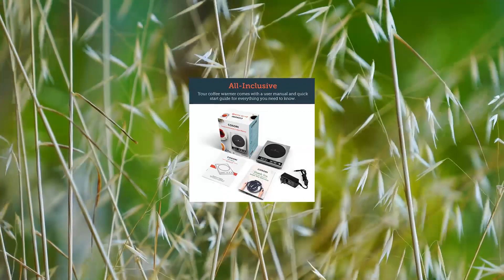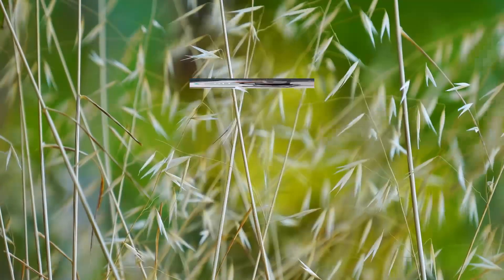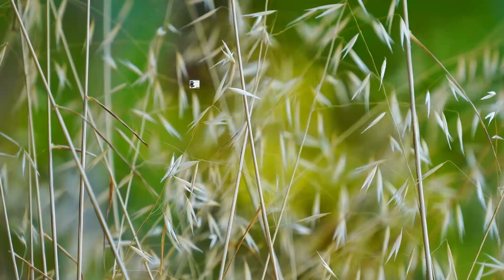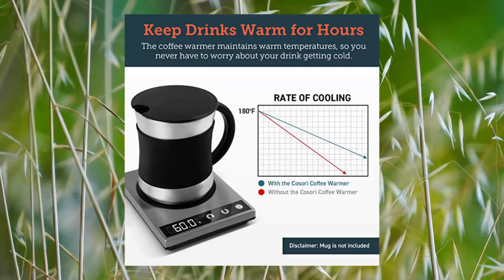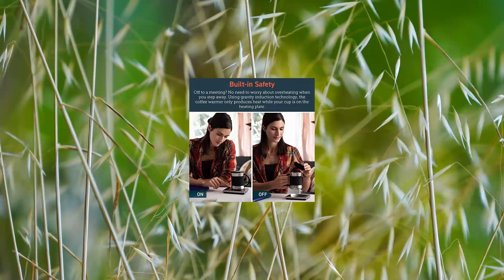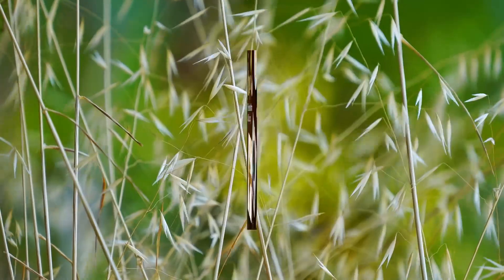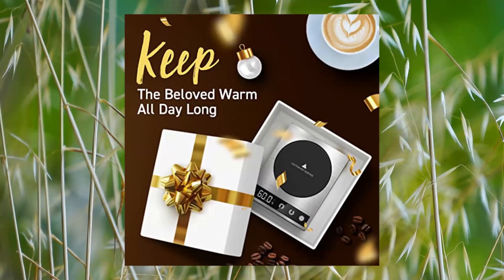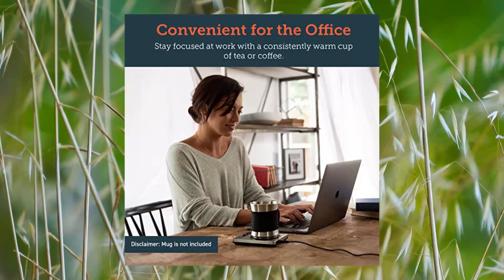Passari Mug Warmer, coffee cup warmer for desk — a great coffee gift. Keep beverages warm — keep coffee, milk, tea, and other beverages at the perfect temperature for a long time with one simple tool. Customize temperatures: set the heating plate temperature from 70°F/25°C to 190°F/90°C, and maintain a liquid temperature of up to 131°F/55°C.